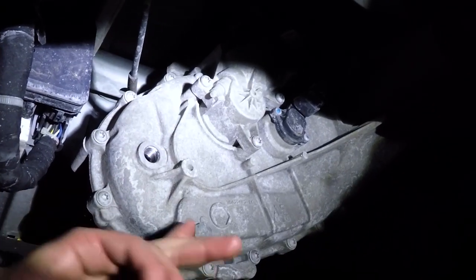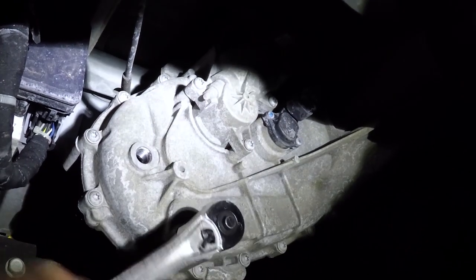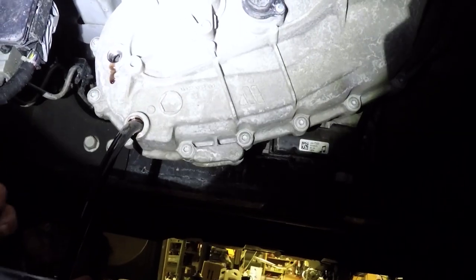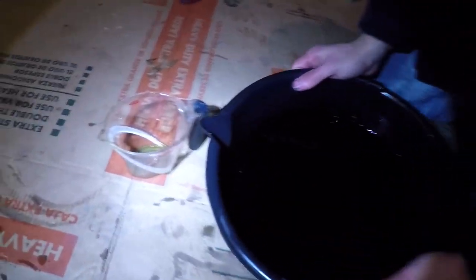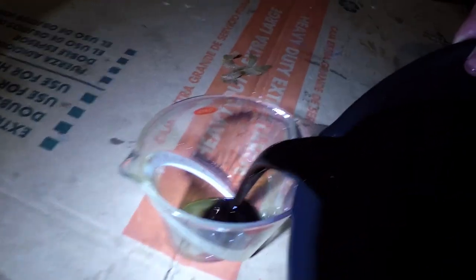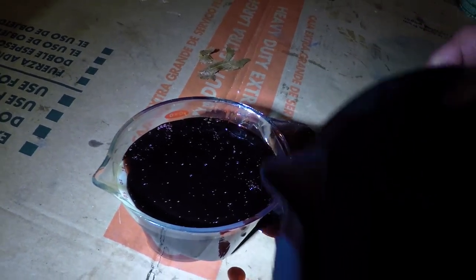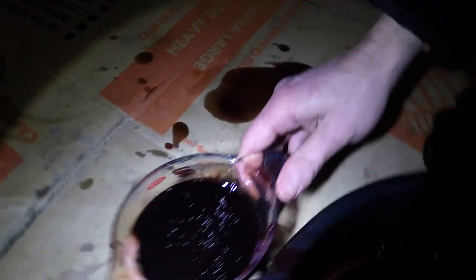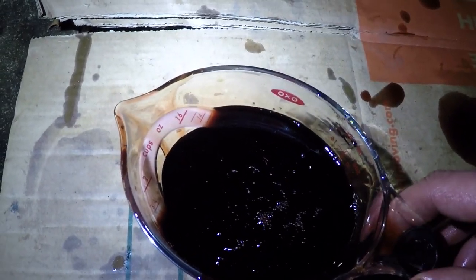Alright, we got that out, so we know we're good to go ahead and remove our drain plug. Just go ahead and let that drain for a little while. Let's see how much fluid came out of the transfer case — there's one pint, there's two pints. We have just under three pints that we removed from the transfer case.